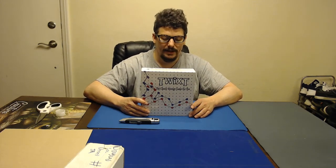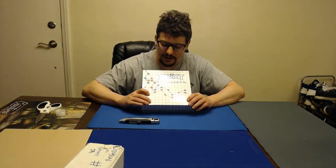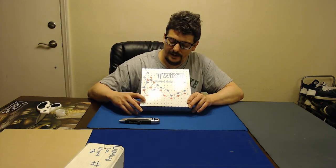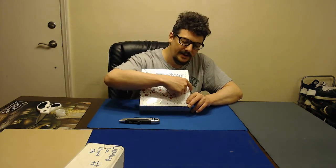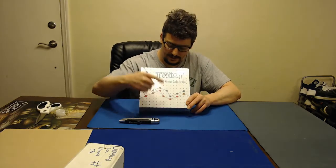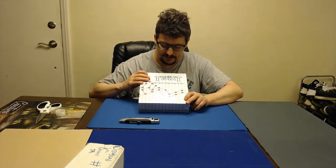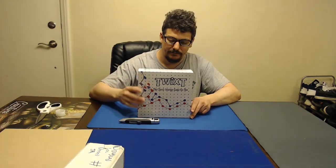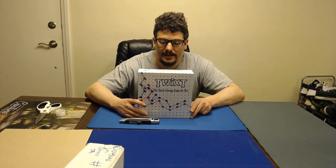If I remember correctly how you play, you basically put a peg down, and your opponent puts a peg down. The object of the game is to get from one side to the other — red side to black side, or in this version blue side to blue side, because it's the blue version. The one my dad has from the Bookshelf Games has a black and red side.